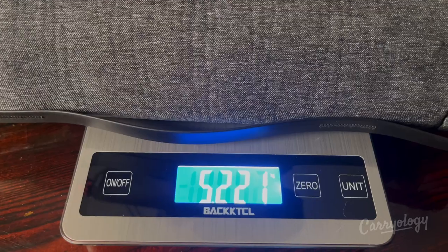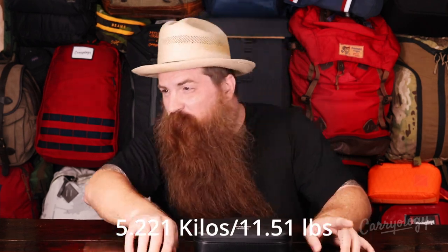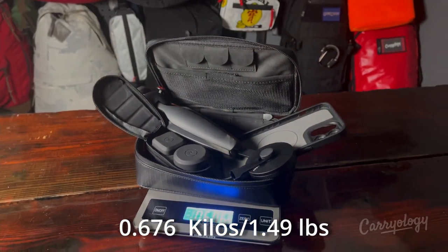Next, weight. The Canon setup has some weight to it: 5.221 kilograms, which equals approximately 11.51 pounds — so you're already starting off with a base weight of 11.51 pounds, and it's pretty heavy. Moment, on the other hand, is only 0.676 kilograms or 1.49 pounds. That's a huge difference — you can forget that you're carrying the Moment kit. The camera kit you are not going to forget you're carrying. So another win for Moment in that category.